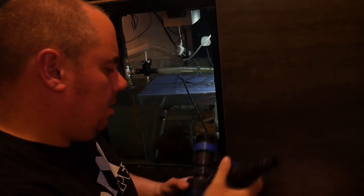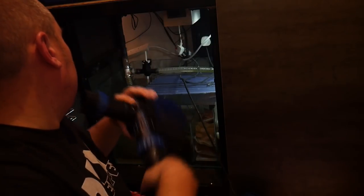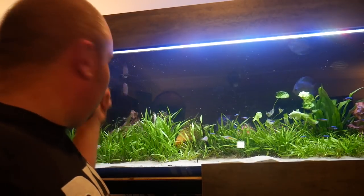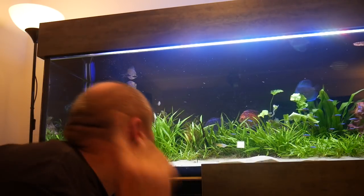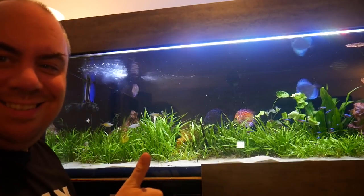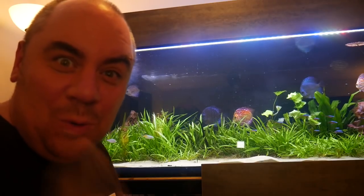Let's get it back in there. Moment of truth - we're expecting to see bubbles come out up here if this works. And that's why we don't throw away old broken things.